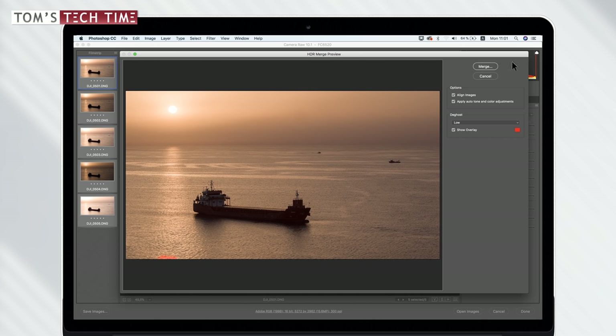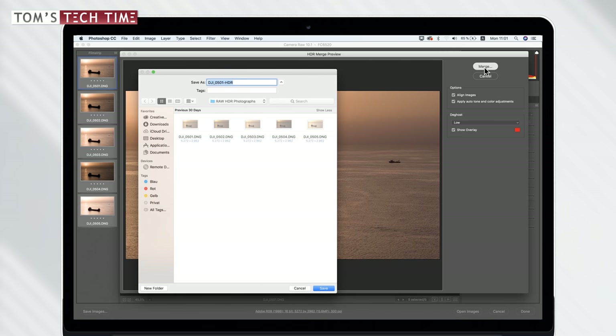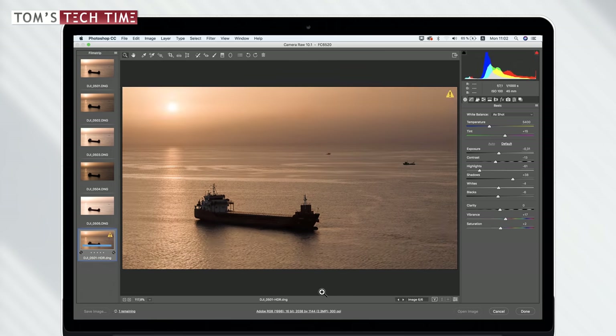Once we're happy, we go up and click 'Merge.' Camera Raw asks us to save the file — I save it right into the folder with the normal photographs. After saving, it brings us back to the main Camera Raw screen. Down here we have the raw HDR photograph and up here the files we used to create it. We can see the program has already changed some settings — brought down the contrast, lowered the exposure, and played around with basically all settings.